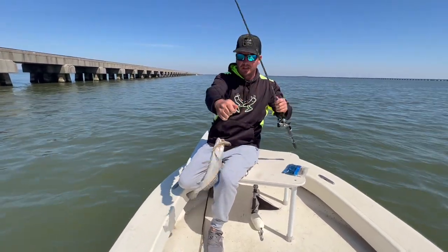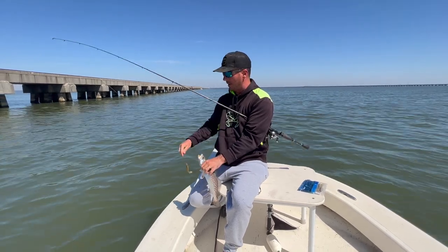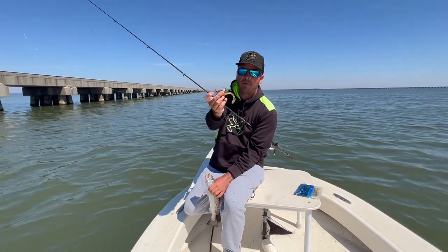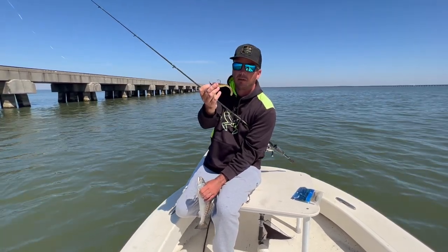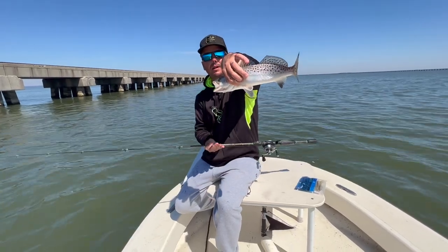You can see the little technique there — pop, pop, pop, pause. Let it go to the bottom, pop, pop, pop, pause. Let that four-inch go to the bottom. You can use a half-ounce on our heavy wire jig heads, and three-eighths is fine too. We've got a real mellow tide today so I'm doing the three-eighths. If it had a little more current to it, I'd do the half to catch these silver wonders.